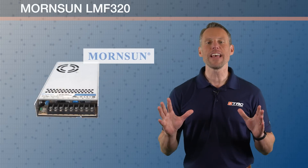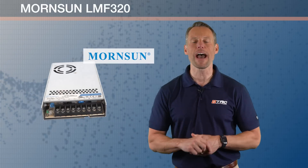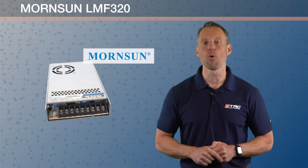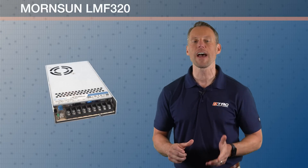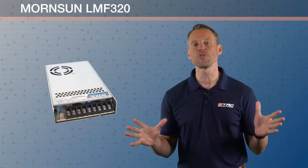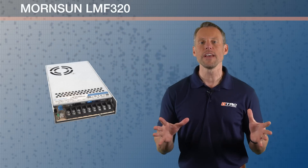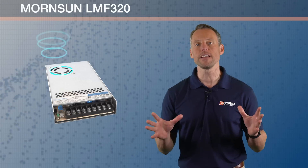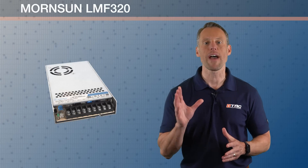I have an amazing product to introduce to you today. This is a 320 watt single output AC/DC power supply from our partner Mortensen. This power supply is intended for industrial applications when you need 320 watts. This particular design is enclosed in a chassis, has a built-in cooling fan, and also has built-in power factor correction.